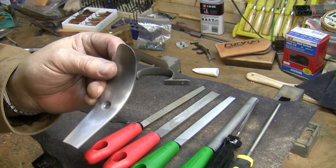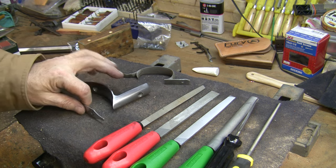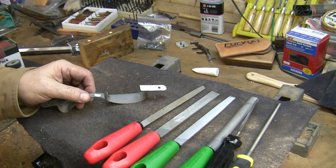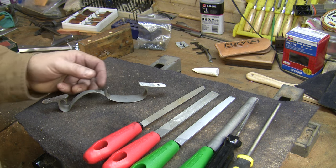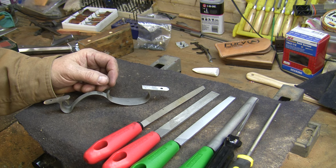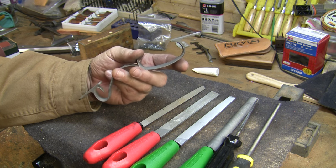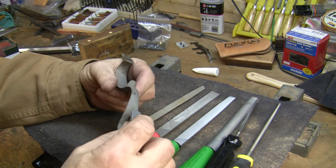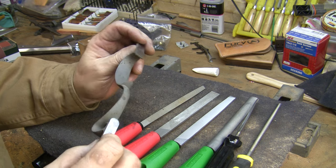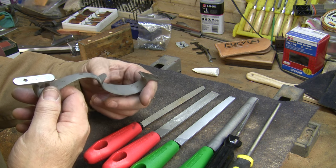The butt plate and toe plate are done, and now it's time to move on to the trigger guard. I've got to admit, this is about my least favorite polishing chore in gun building. This one's going to be particularly annoying because I can't even use my usual jigs for holding it - it doesn't attach with pinning tabs like the ones I'm used to. It attaches to the stock with screws, so I don't have a jig that will hold it for doing the inside work.